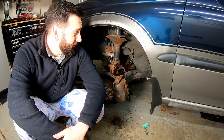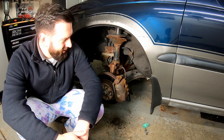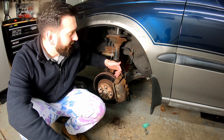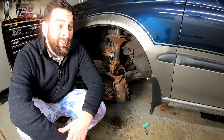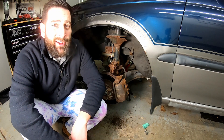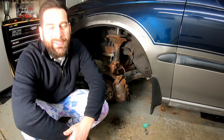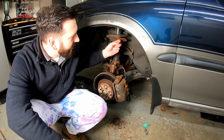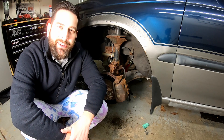Brakes are pretty simple — maybe not on a rust bucket like this — but it's really only four bolts. You got two on the caliper here, which I've already taken off, and then you have two more holding the caliper bracket on. Take those off and we're in business. As a note, don't let your caliper hang around. You don't want to mess up your brake line. You're already doing brakes — why do a brake line?